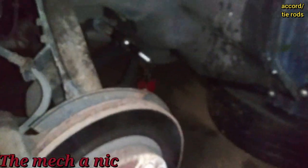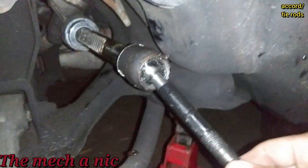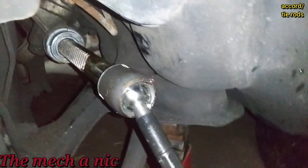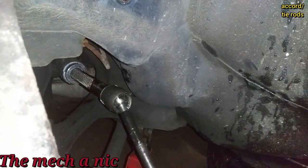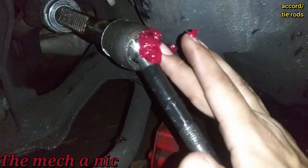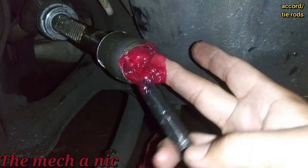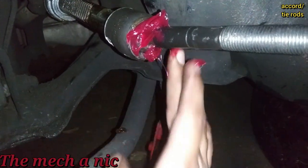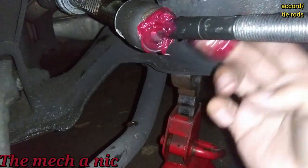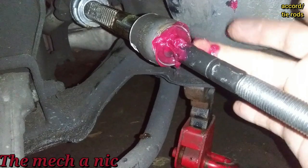The joint looks pretty dry even though it's brand new — it's got grease on the inside, but on my cousin's Accord he developed a bad squealing every time he turned the steering wheel and it turned out to be the inner tie rod joint. Ever since I came across that problem, whenever I do an inner tie rod I pack this joint with a little bit of grease — that's what solved the problem on his car and got rid of the squealing. It's super easy to pack some grease in here before you put the boot on.